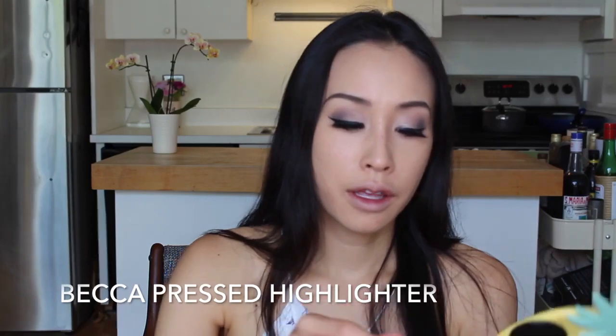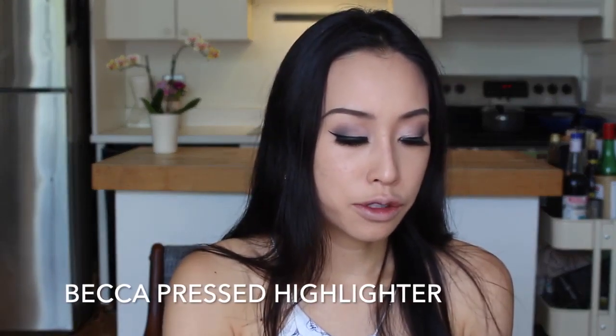Next, I like to go with my Becca highlighter. I just do some points right underneath my eyebrow ridge right there, and do the same thing on the other side. I also do the tip of my nose, Cupid's bow, and a little bit of my cheek. I'll also sometimes do the inner eyelids just to give that nice little pop of color and reflect the light a bit.